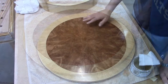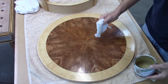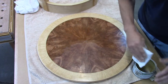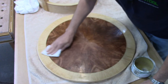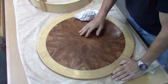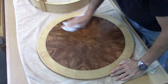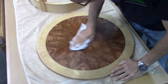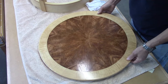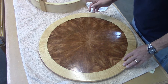Now that I've got that last coat on, I'm going to let that dry overnight. I've given that last coat of shellac a day to dry, and I'm getting ready to put the paste wax on. I'm going to give it a light coat and put it on in a circular motion. Once I have it covered completely, I'll let it dry for about 10 minutes and then buff it out. I've given that about 10 minutes to dry, so I'm just going to take a soft cloth and wipe it all off and buff it out. The sheen is exactly what I'm looking for — a medium gloss, and it just came out really nice.